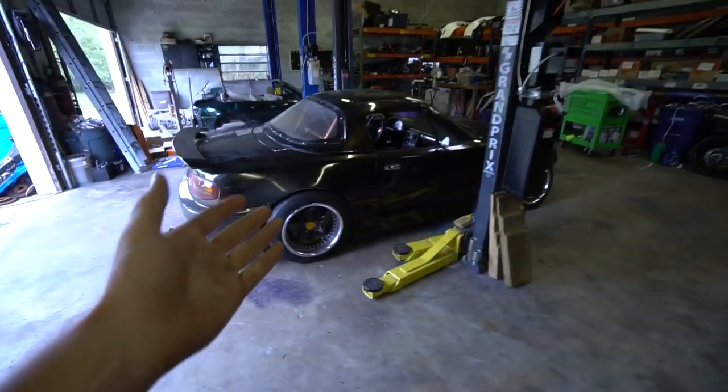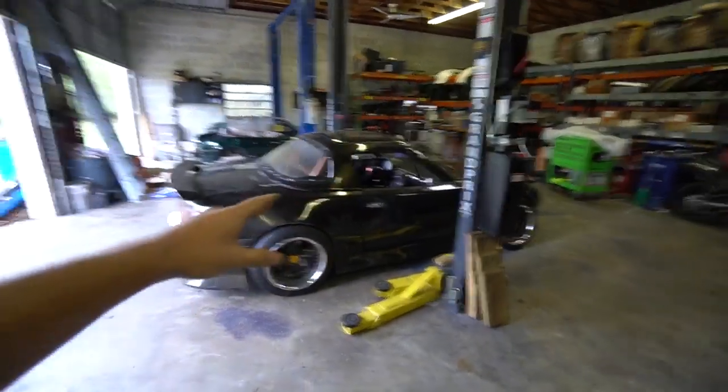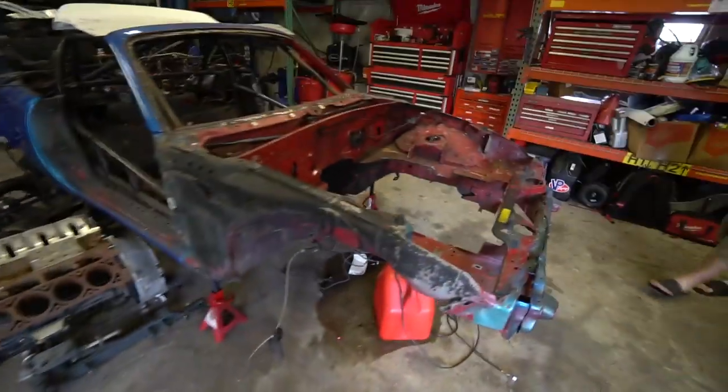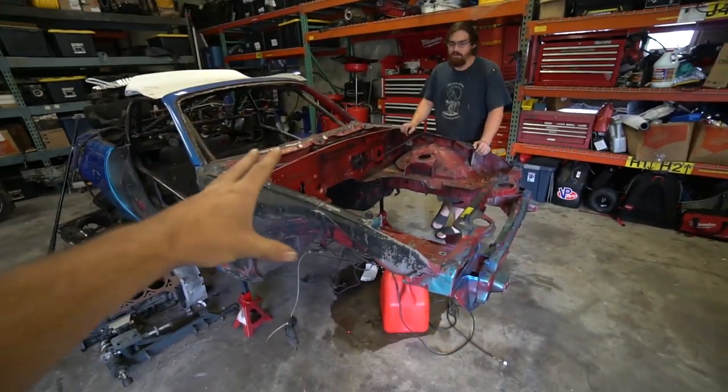Ben's like me — he's mainly only had Miatas as drift cars. The highest horsepower car I had before my Miata was my Vette, which is like 310 wheel horsepower in a 3,200 pound car. Going from that to a car making almost 400 horsepower weighing 2,400 pounds — I mean, it was life-changing, being able to finally rip in fourth gear with all this power. I'm really excited for him to have that because he's never had it. I think he's going to love it.